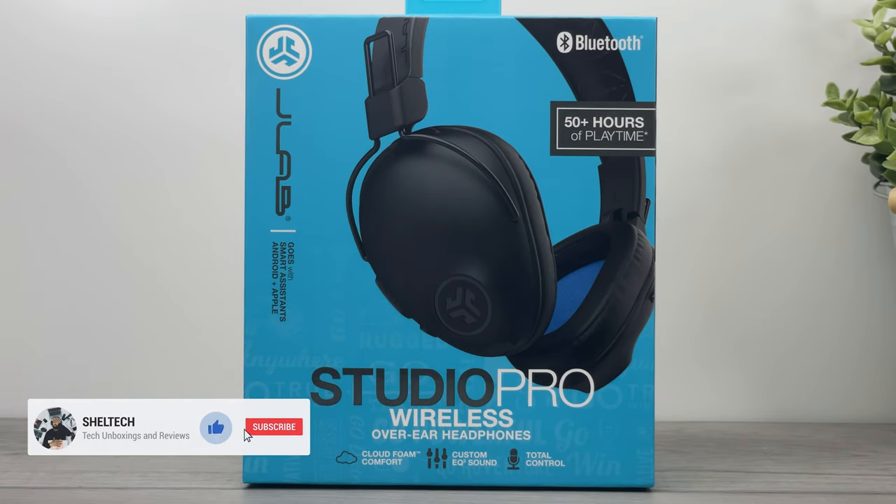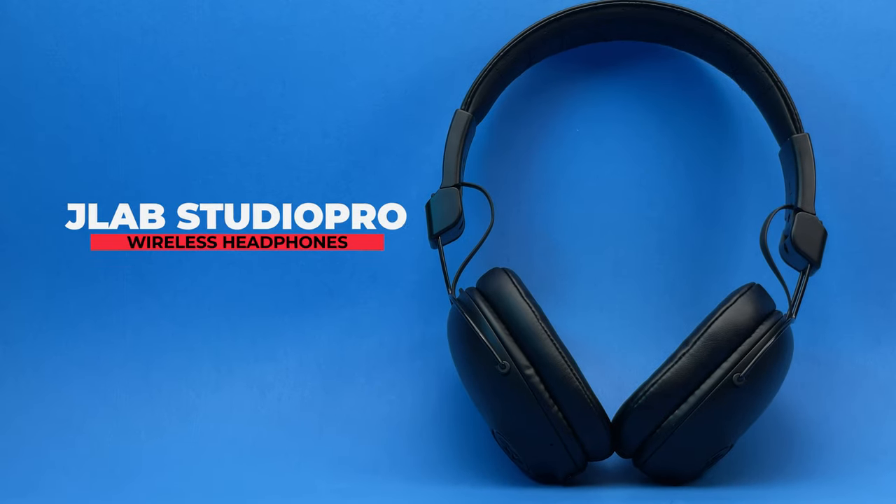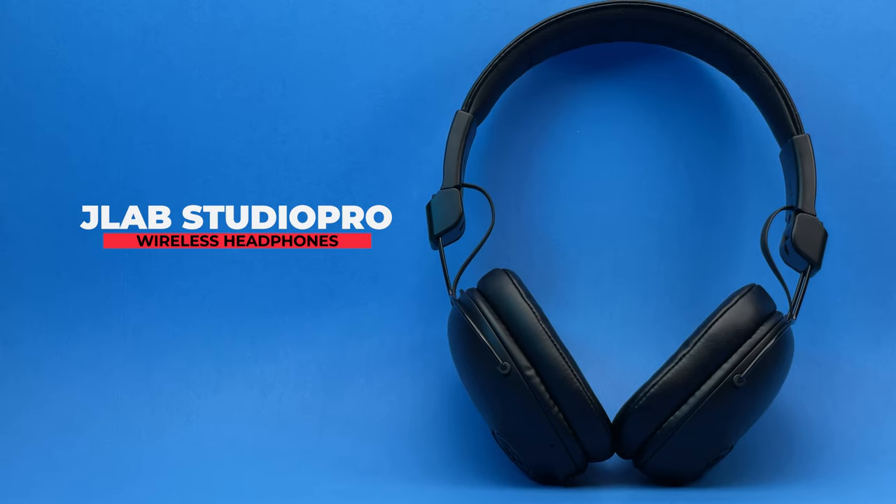Hello everybody, it's Shelltech and welcome back to the channel. If you're new here, don't forget to subscribe. Today we're gonna take a look at this wireless headphone — the JLab Studio Pro wireless over-ear headphone.